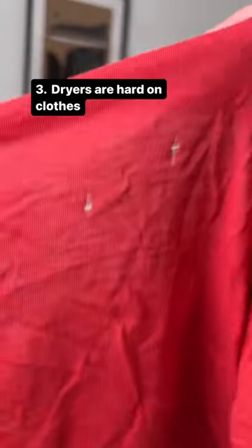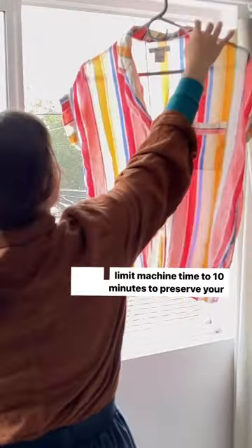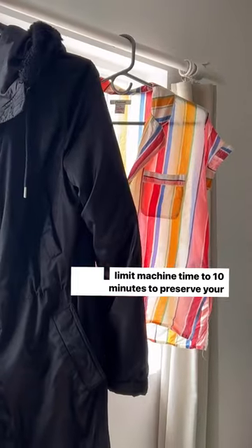And three, a piece of clothing loses 25% of its strength after 20 cycles in the dryer. So set it to low heat and run it for 10 minutes or less, and then hang dry. What are your go-to laundry hacks?